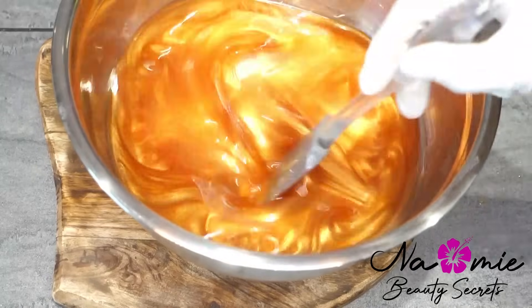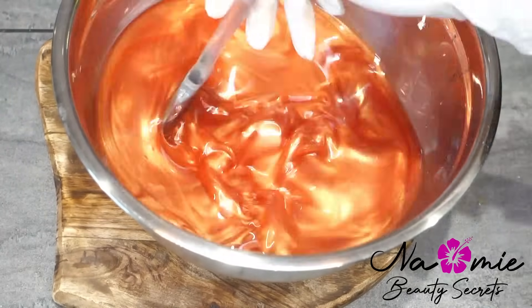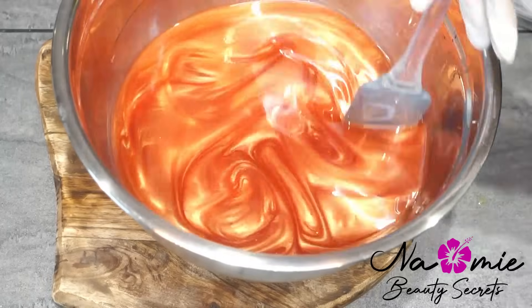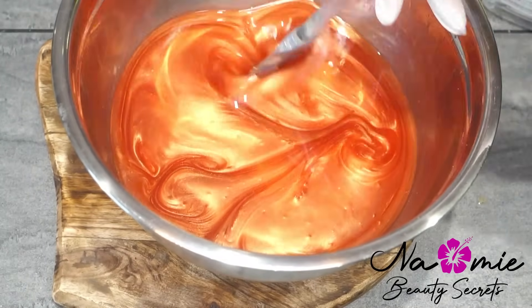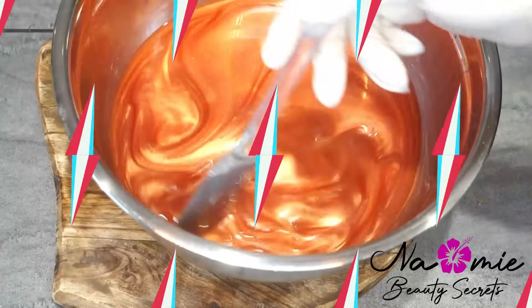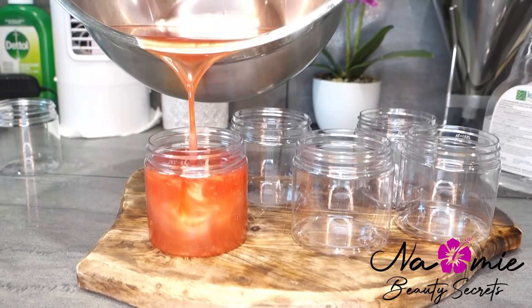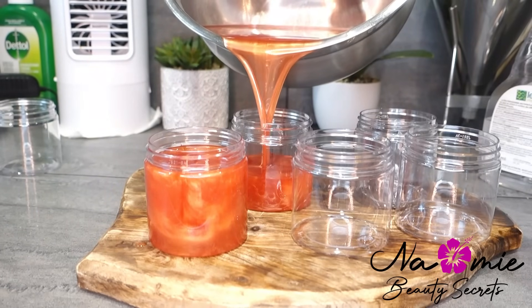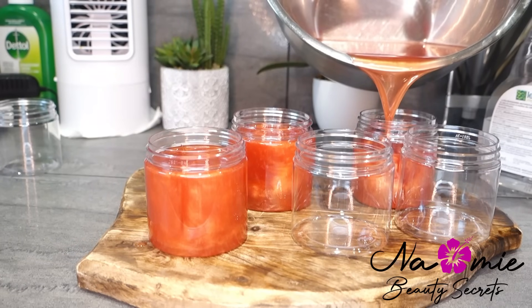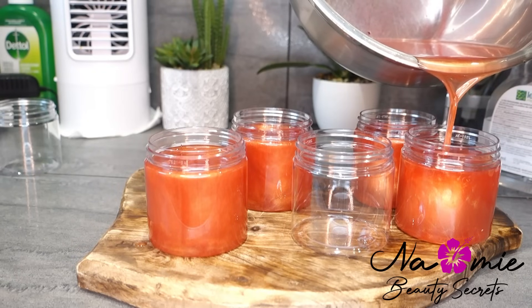Je viens rajouter des petites paillettes nacrées — ce ne sont pas du tout des paillettes grotesques, ça fait vraiment une espèce de nacre sur la peau. Regardez ce visuel là : c'est ce visuel qu'il y aura sur la peau. C'est un beurre qui va habiller votre peau et la traiter aussi. C'est vraiment quelque chose de bien quand il fait froid, quand on a la peau sèche. La petite touche nacrée c'est parfait pour un shooting ou une soirée — mettez juste ce beurre sur la peau, vous allez voir la magie s'opérer.